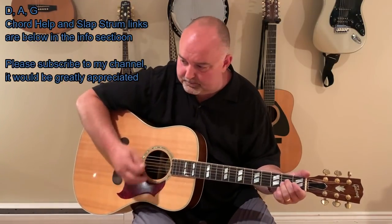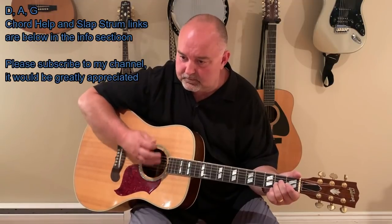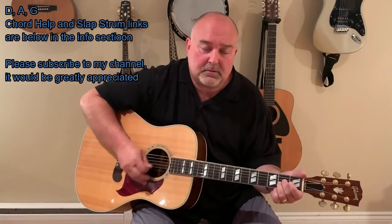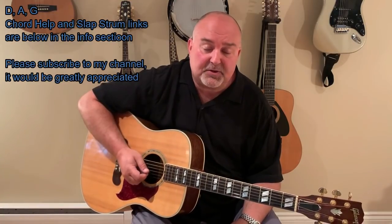I'll slow that down a little bit. You see how it's got that kind of unique sound? You can definitely strum through those until you find the strum that you're comfortable with. You can strum the regular chords of this as well. So practice those chords and then practice the strum that you like.